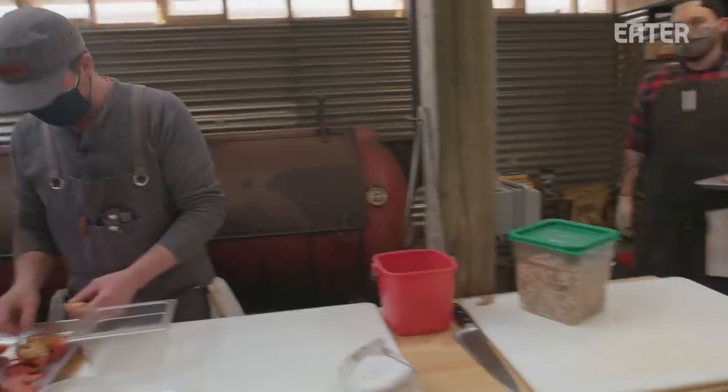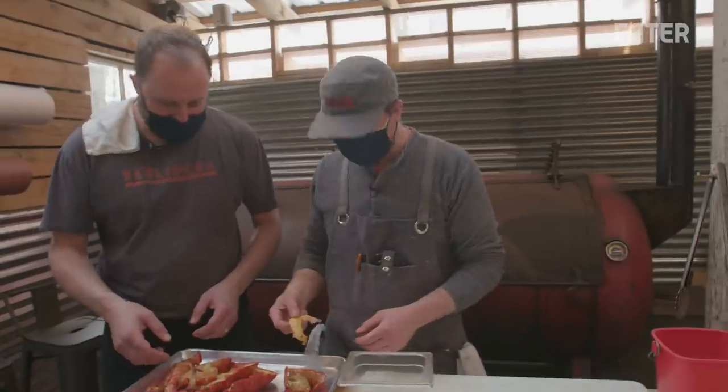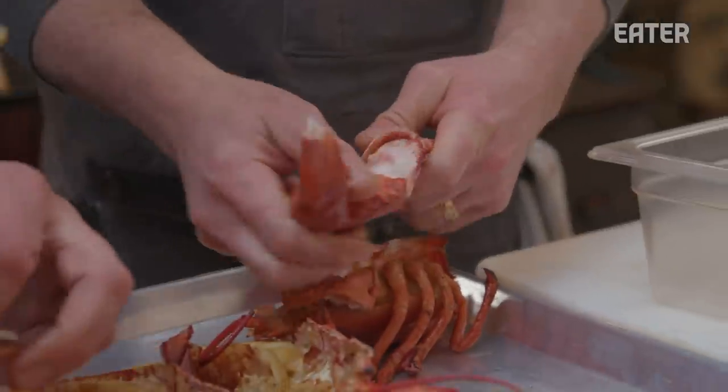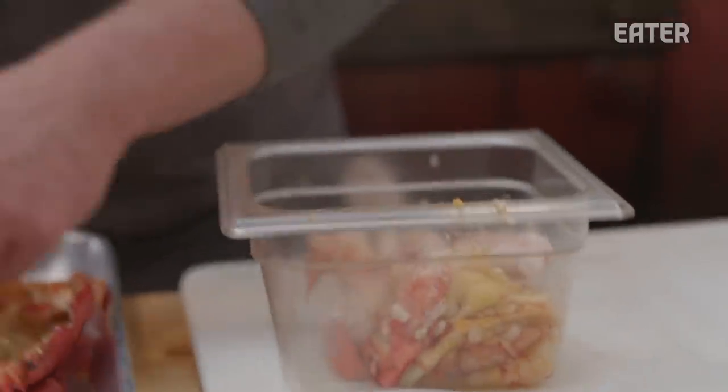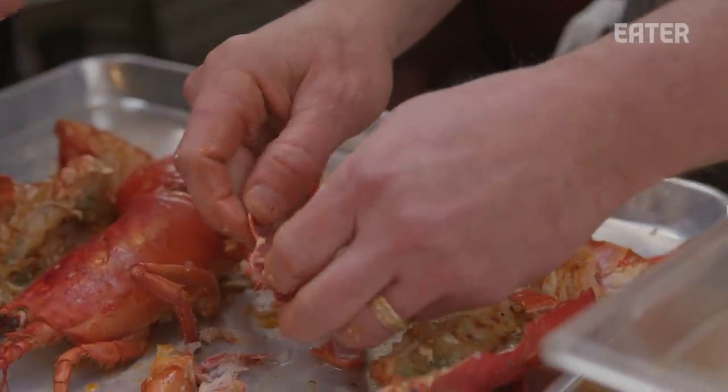We're just getting the meat ready. It's still going to get warmed up again in our guajillo butter — the same butter we drizzled on here for the smoker.